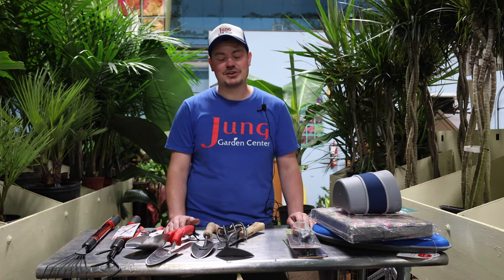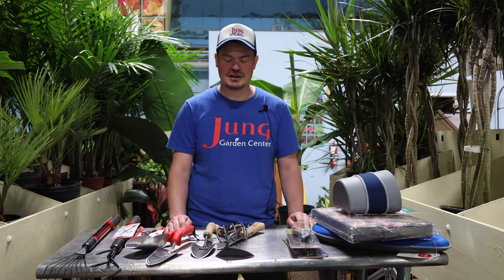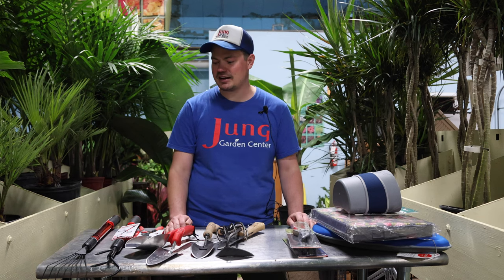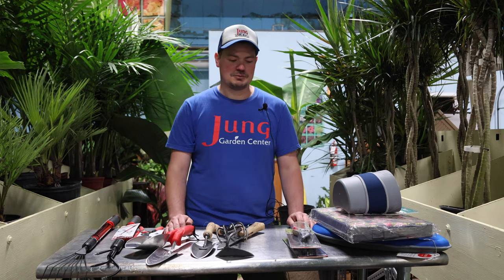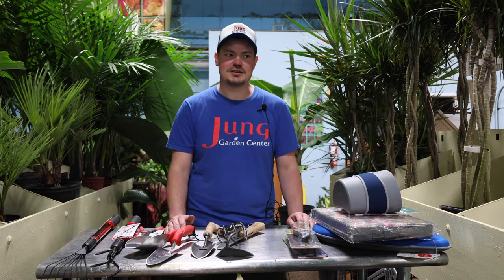So those are some of the tools we're carrying this season at Jung Garden Centers — just wanted to show you a few and point out some highlights. Just to add to all your gardening needs that we provide here at Jung Garden Center. We hope to see you soon and happy gardening!